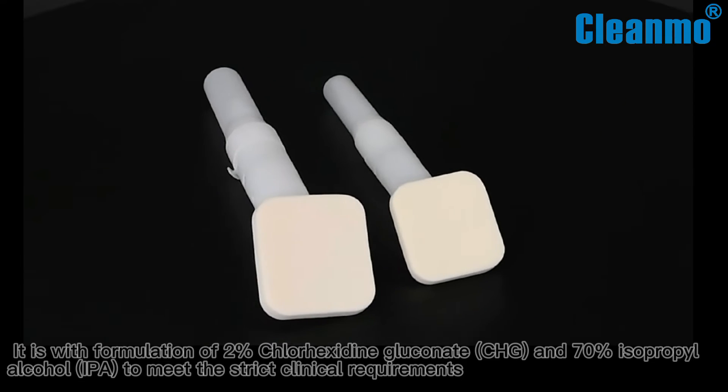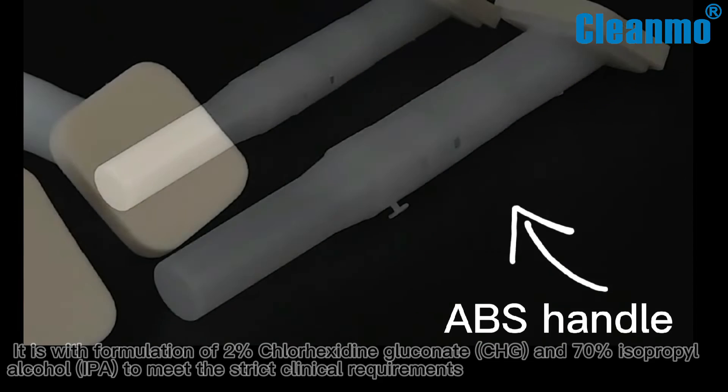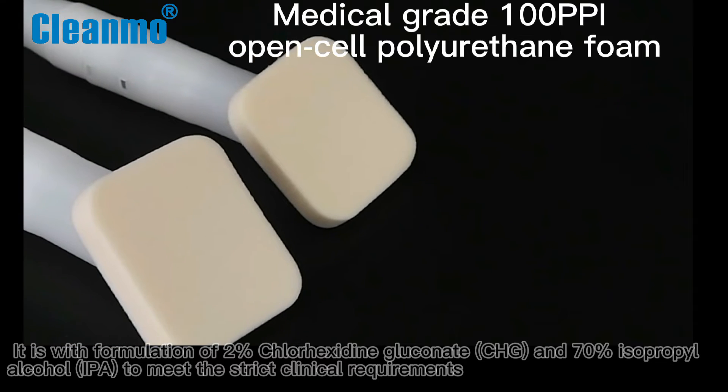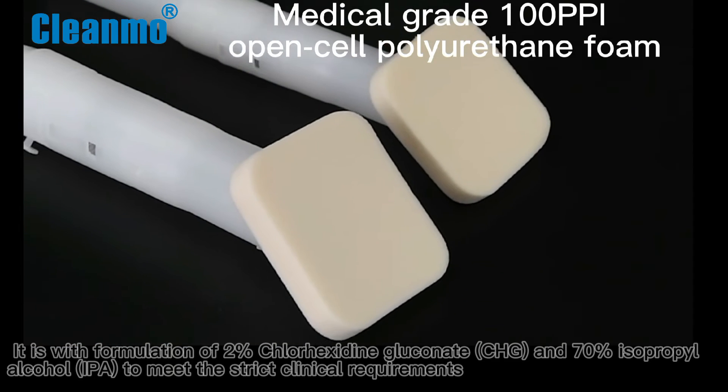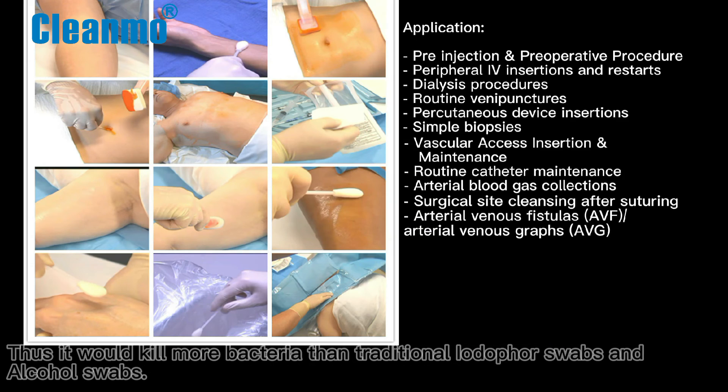It features a formulation of 2% chlorhexidine gluconate (CHG) and 70% isopropyl alcohol (IPA) to meet strict clinical requirements. Thus it kills more bacteria than traditional iodine swabs and alcohol swabs.